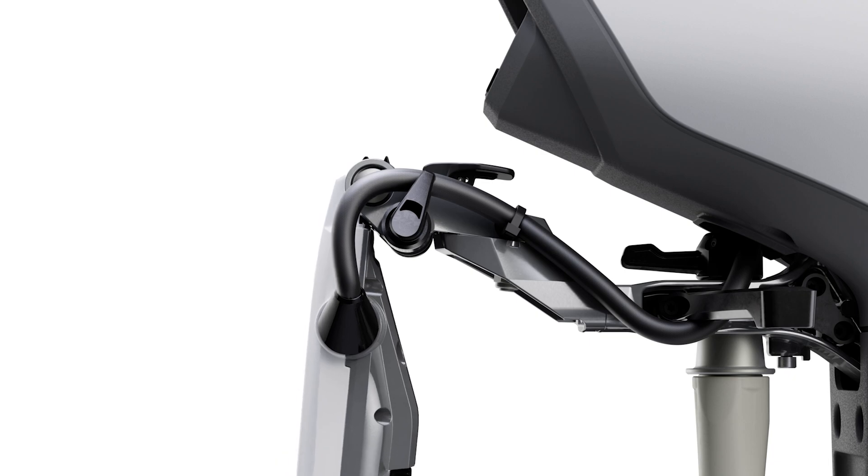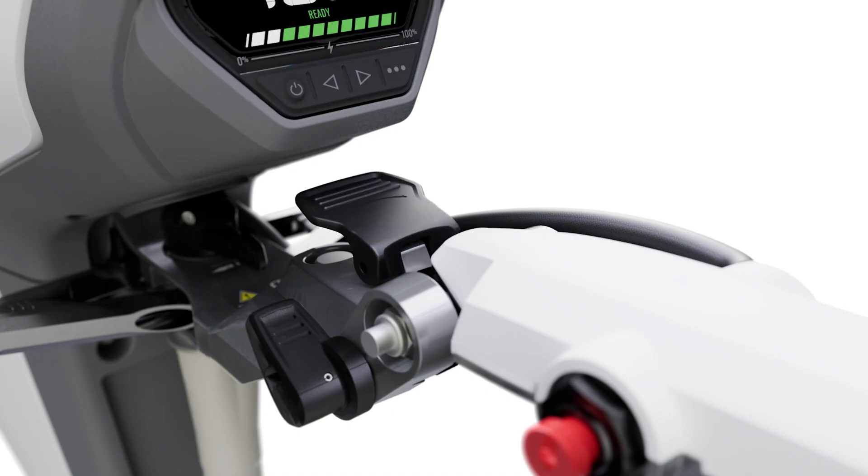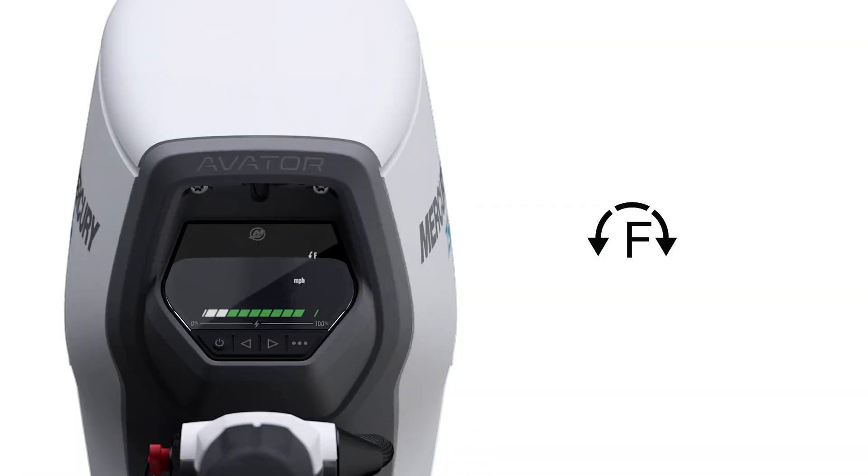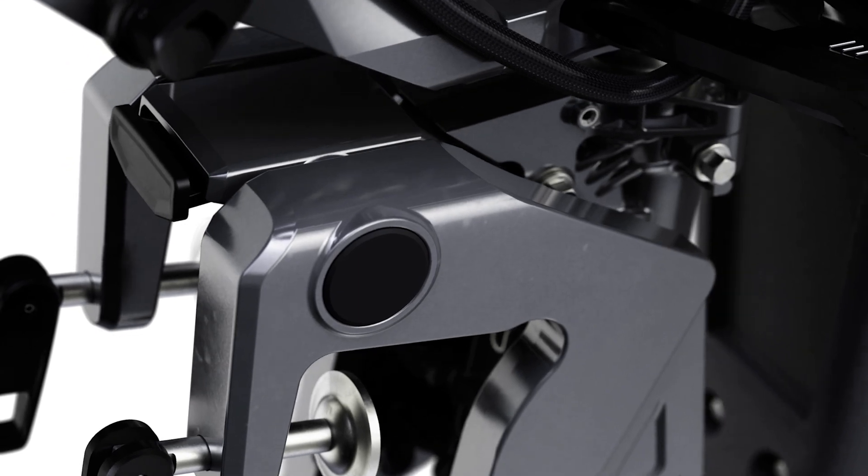For comfortable operation, the tiller can be adjusted vertically and horizontally. Plus, you can swap the throttle grip direction through the display for operating with either hand.